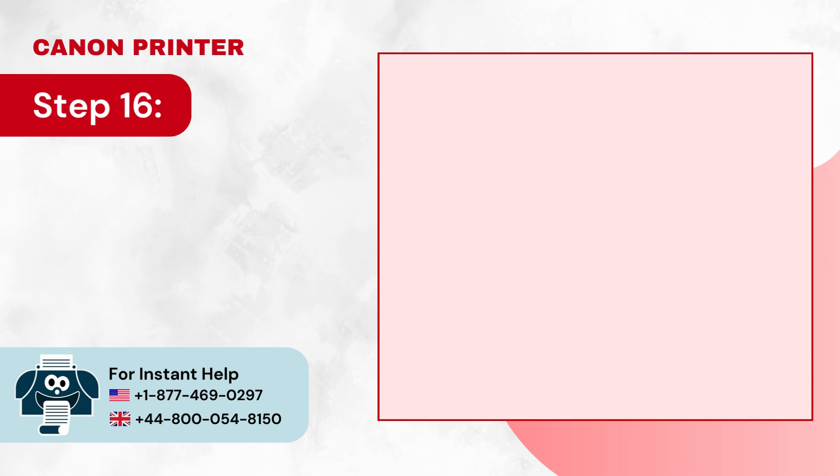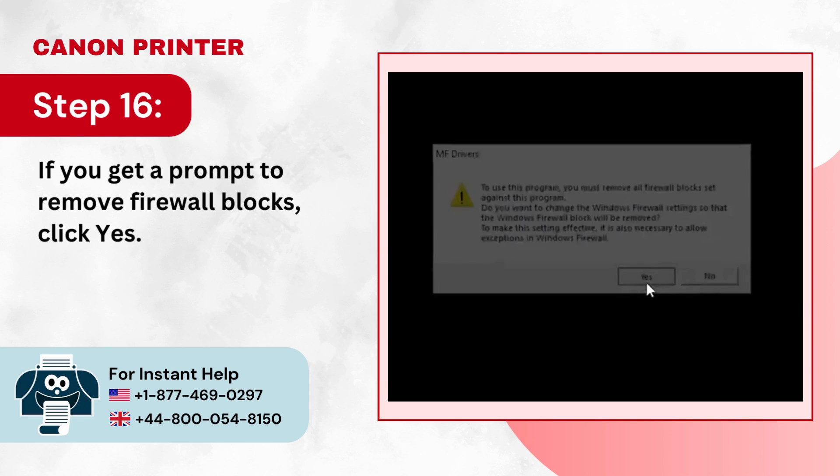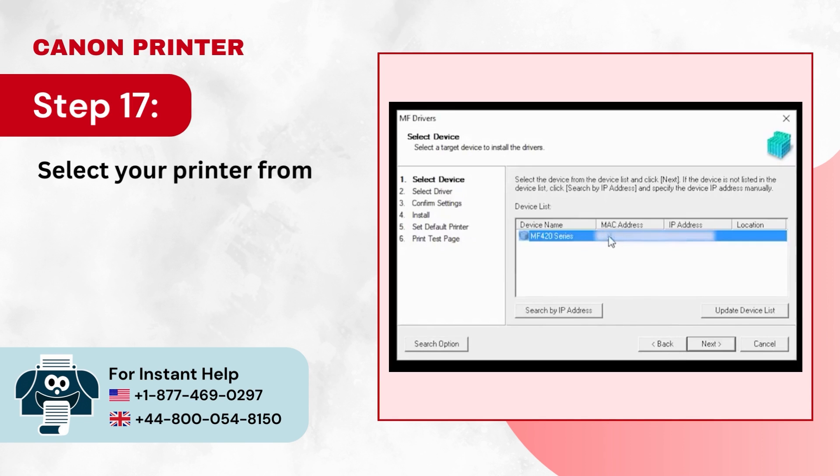Step 16: If you get a prompt to remove firewall blocks, click Yes. Step 17: Select your printer from the list and click Next.